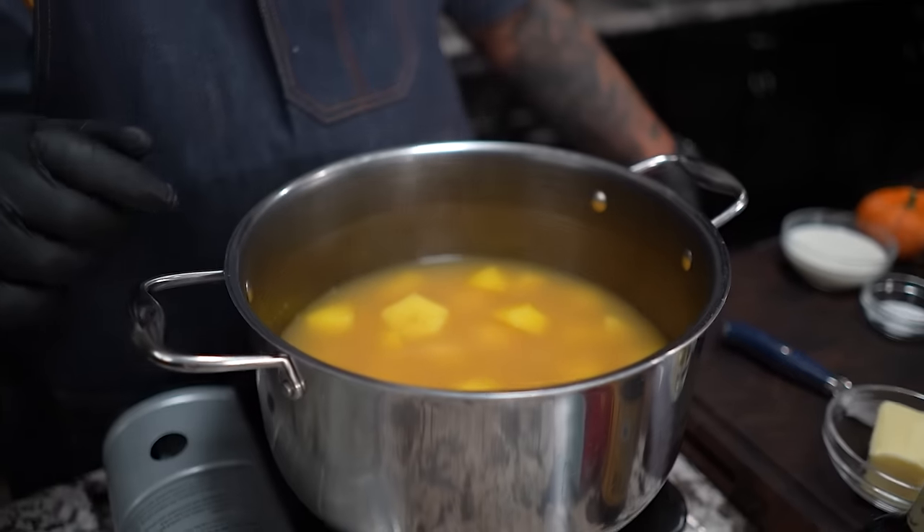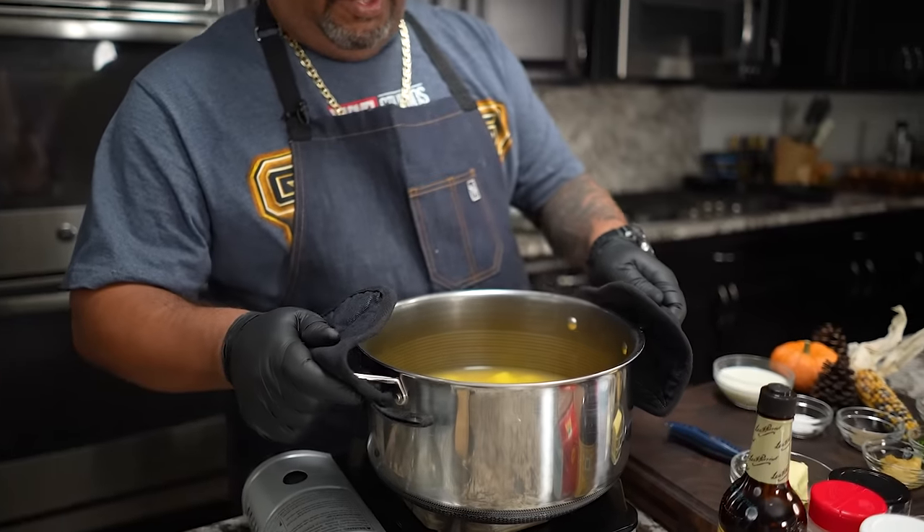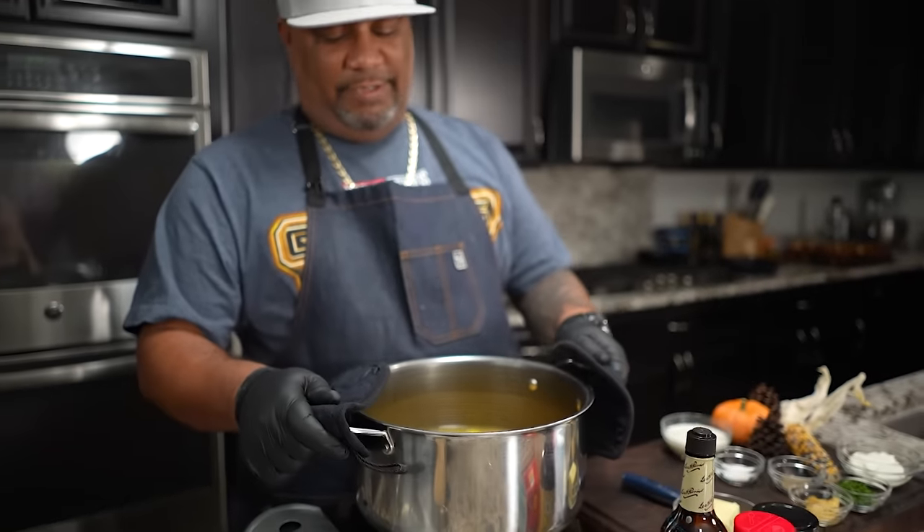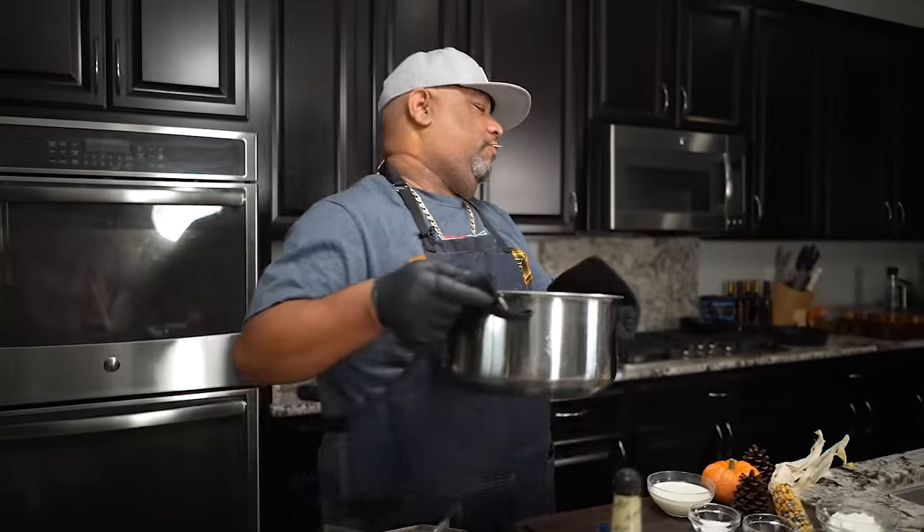So these are ready. Just trust me — see how I got this toothpick? I was able to just check and make sure that it glides through. So now I'm going to take my potholders — I got a colander in my sink — and go ahead and drain these.